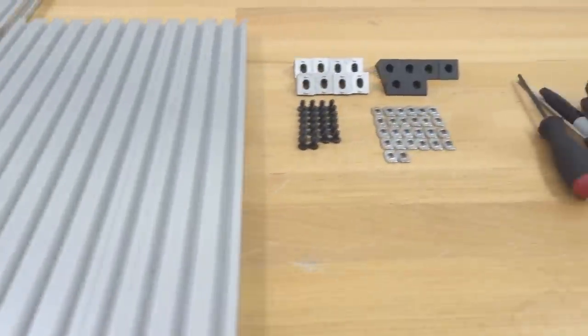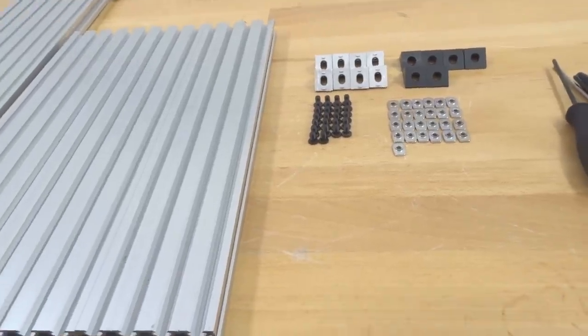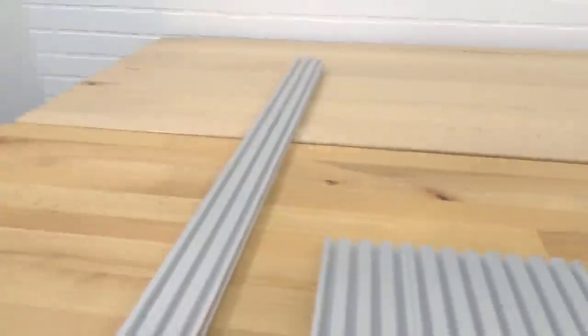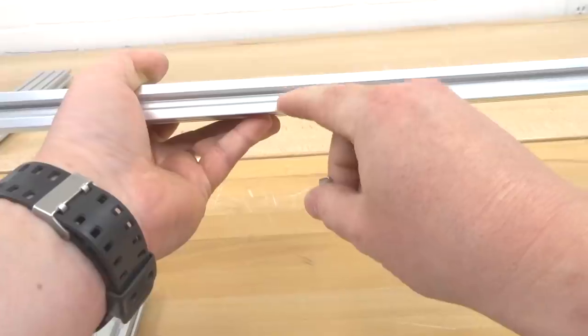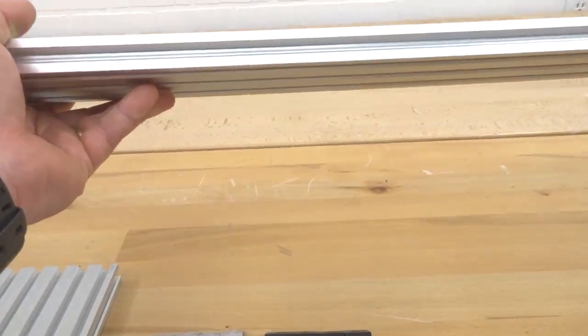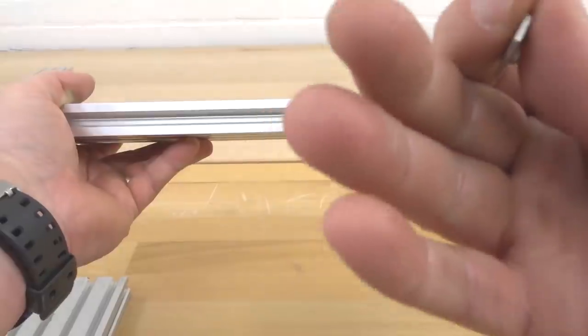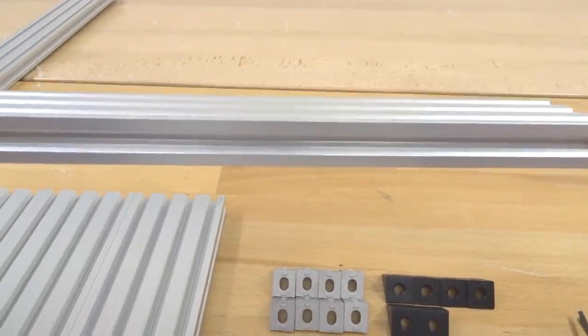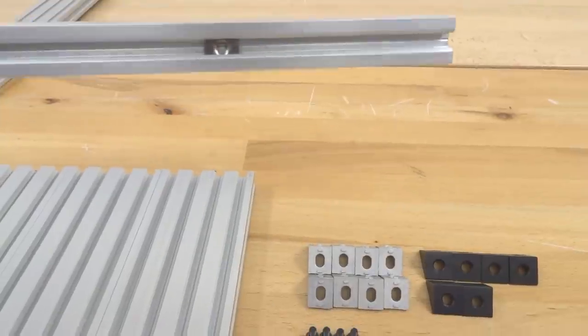To start, grab one of the 20x60 rails and make sure you have the right side facing you. We're going to slide six M5 T-nuts into the slot — this side will be facing us and will be the back end of our machine. Go ahead and slide in six M5 T-nuts now.